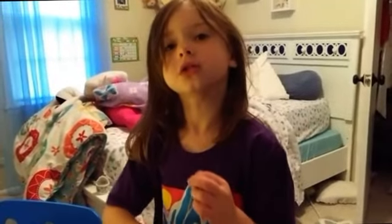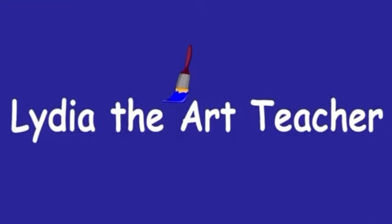Make sure you subscribe. One, two, three, Lydia the art teacher.